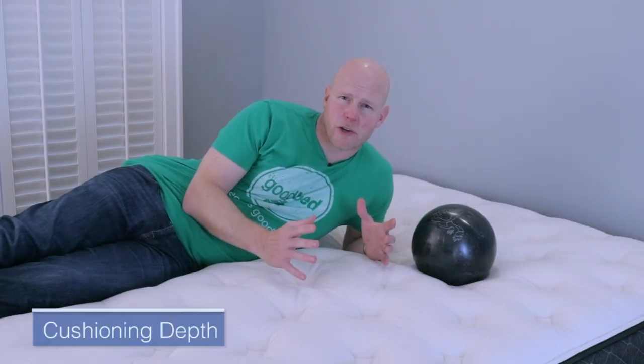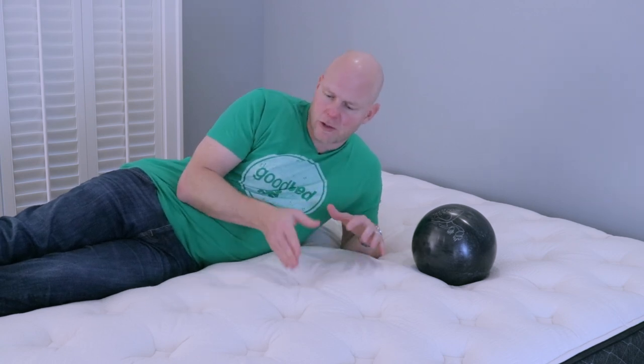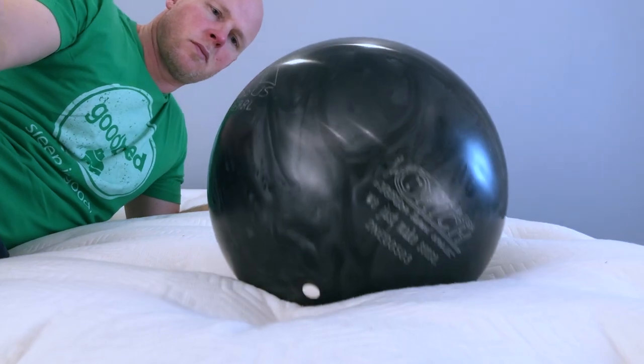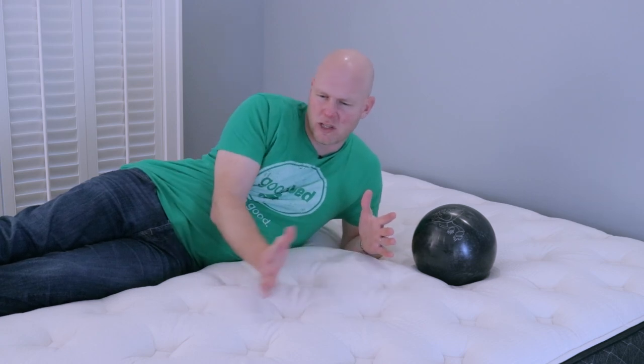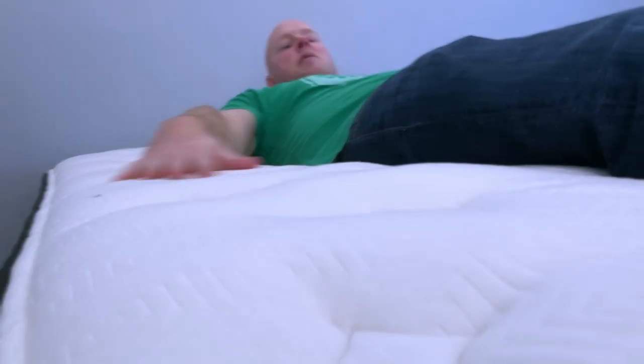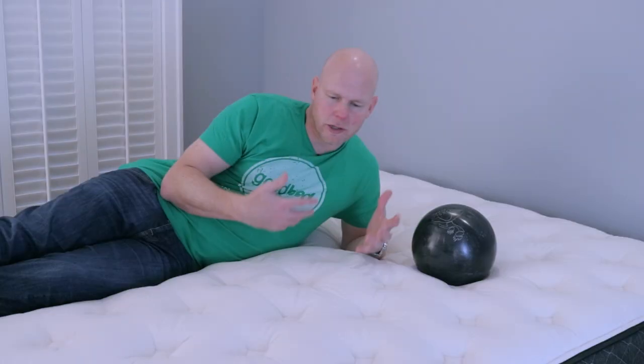The next preference-based characteristic is cushioning depth — the difference between sleeping more in your mattress, being hugged or cradled by it, versus sleeping on your mattress and getting that floating-above-it sensation. In the case of the Bear Hybrid, this is a mattress with a pretty average amount of cushioning depth. We would put the feel pretty much in between that cradled hug sensation and that floating on top sensation — you get a little bit of both, but not clearly towards one end or the other of that spectrum.